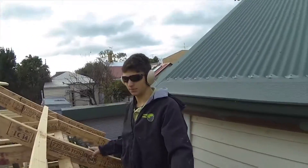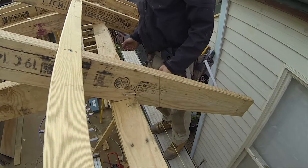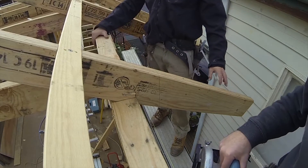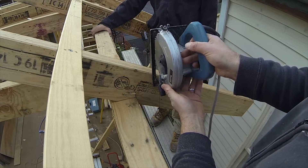So here we will cut a rafter tail. Make sure you cut your line in half and your string line is out of the way. Also make sure that the tail doesn't fall — you've got somebody else to grab the end.